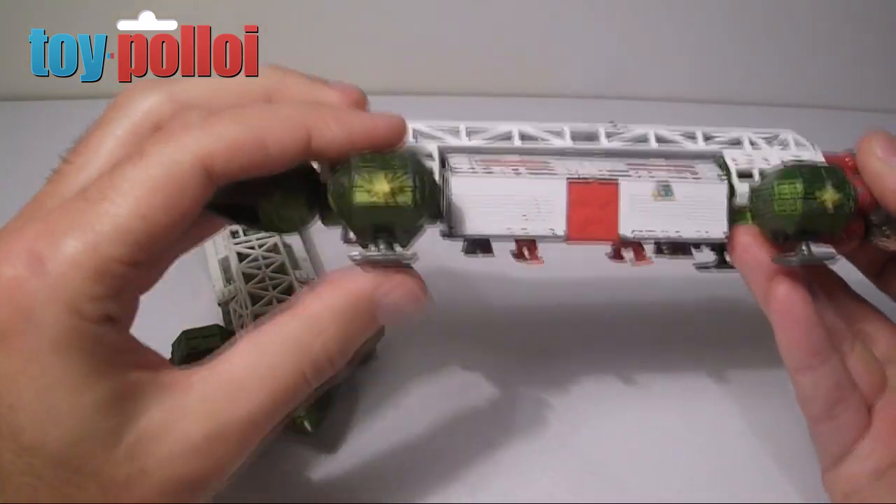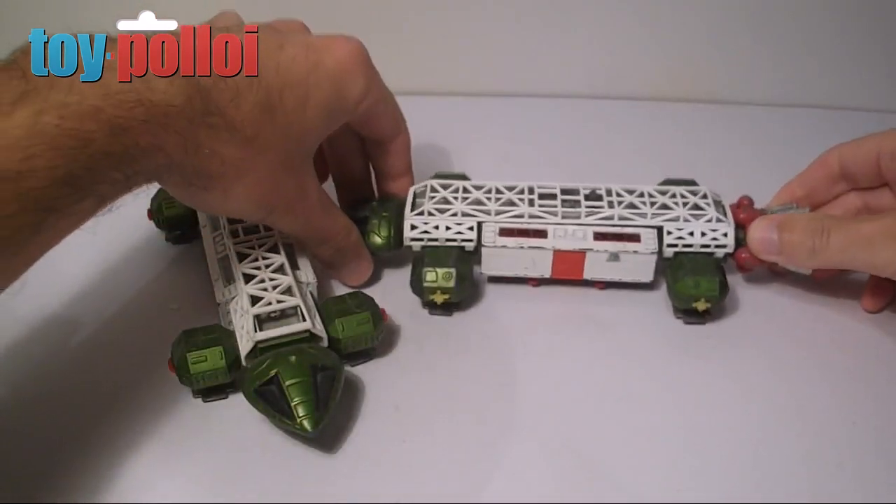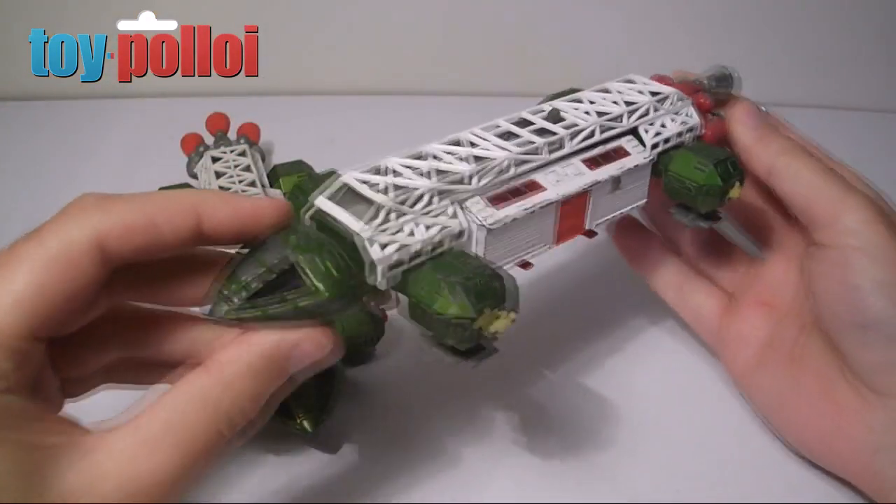It also has spring-loaded landing feet — you can see here these are actually springs. If I put this down on the surface it's got a little bit of a bounce to it, which is very nice.